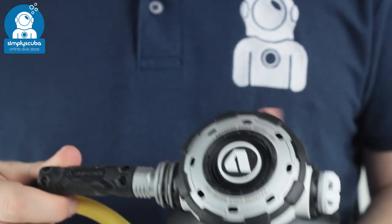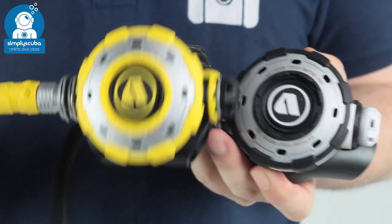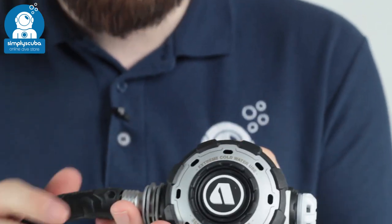Taking a look at the second stage, the Octo is exactly the same as the primary except it's in a yellow coloration. So we're just going to focus on the primary itself.